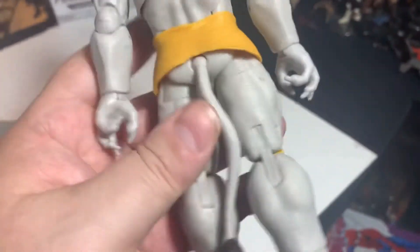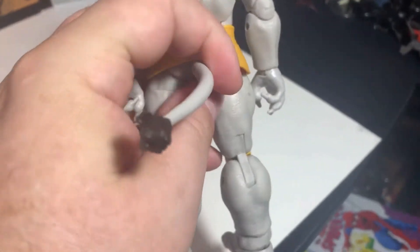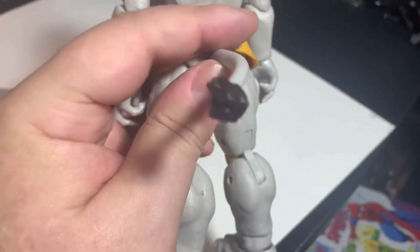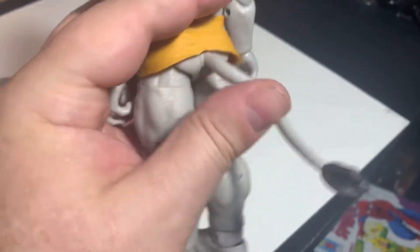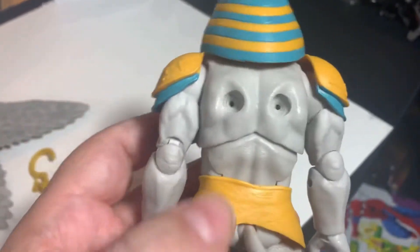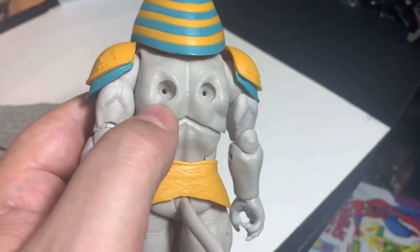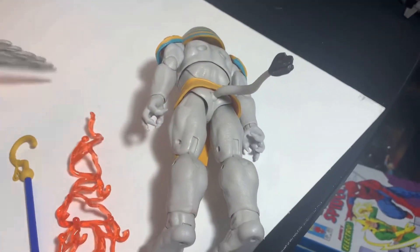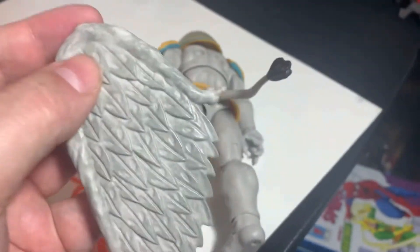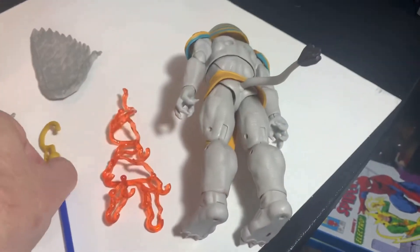He's super highly articulated, and his tail is articulated on like a ball joint. He's got the double butterfly joints in there, hip up and down, a weird rotating joint, and holes in the back here where the wings go in. And then he has an electro blast thing that goes around his staff.